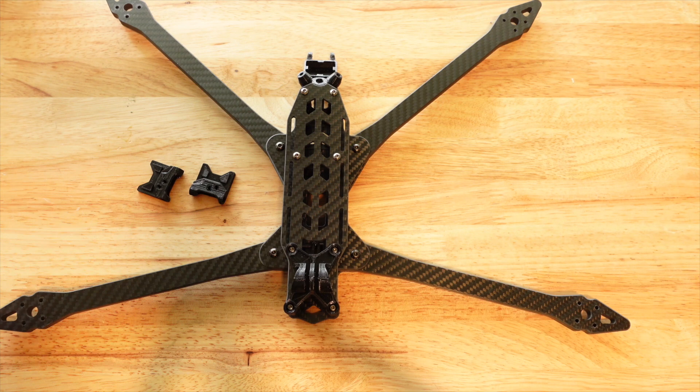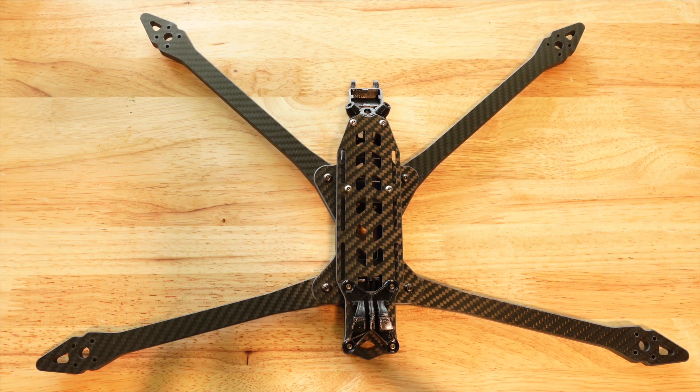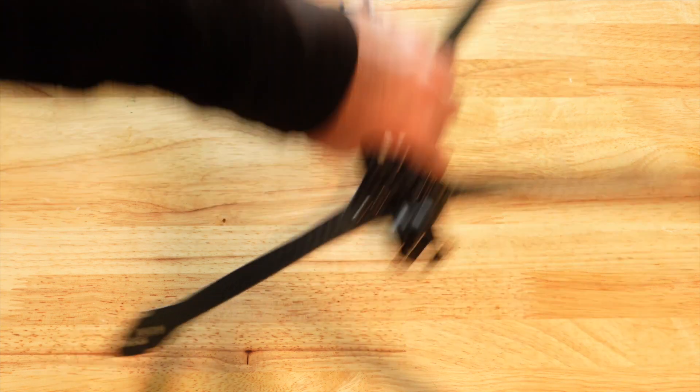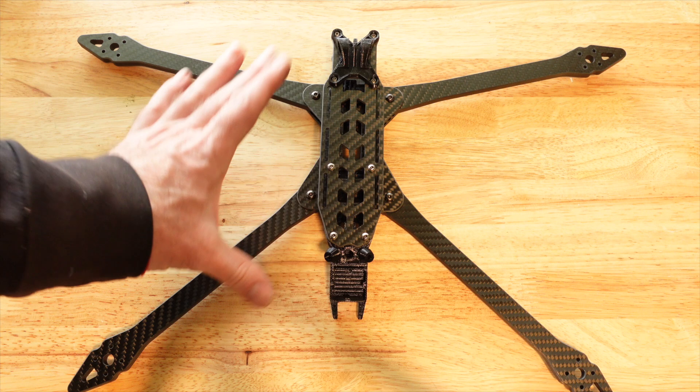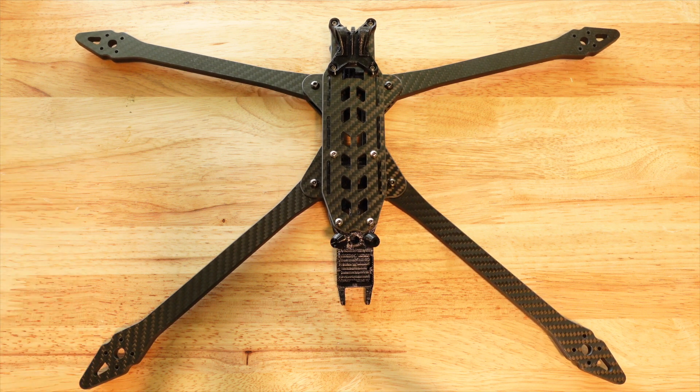I'll put links below for different large-style long-range quads — a cheap 7-inch, this frame, the new GepRC Croc75 kit which is going to be super popular, and the new iFlight 10-inch frame as well. There are a bunch of 10-inch quads coming out right now and it seems to be the hot new thing. If you've never flown a 10-inch before, the larger you go with multi-rotors the better they fly for distance. It's like a larger airplane — bigger, smoother, and it just feels great in the air.